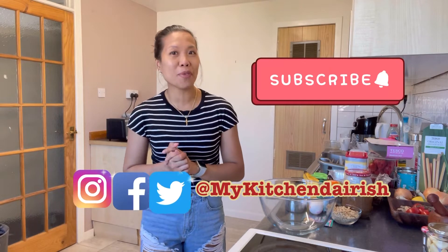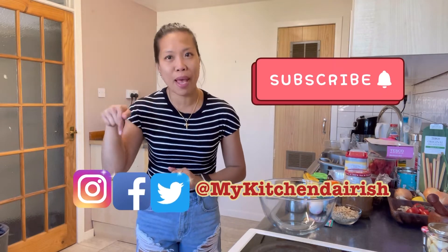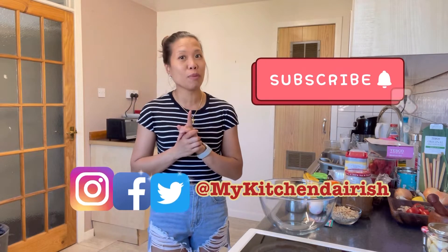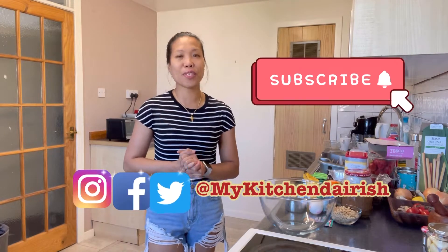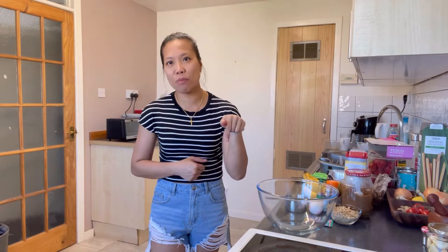Before we proceed with this cooking video, please don't forget to subscribe to my channel, My Kitchen Diverish, and don't forget to press the bell notification below so that you won't miss any of my videos. If you could please like this video, that means a lot. And if you have any comments, you can just comment down below.